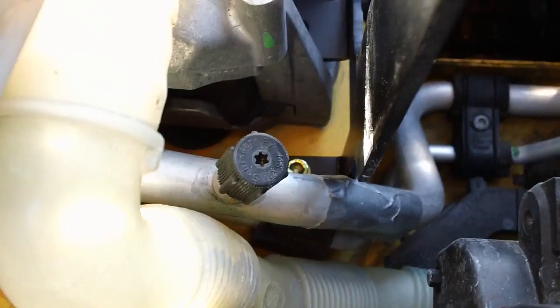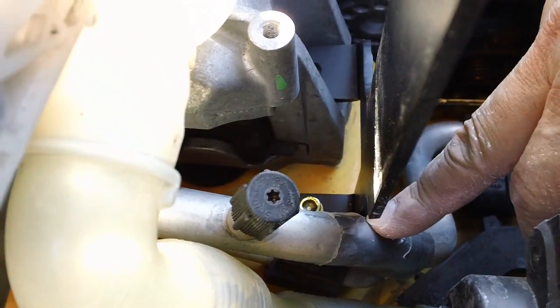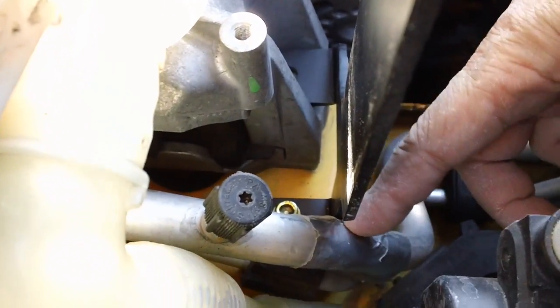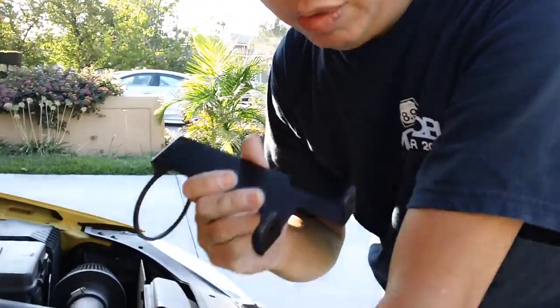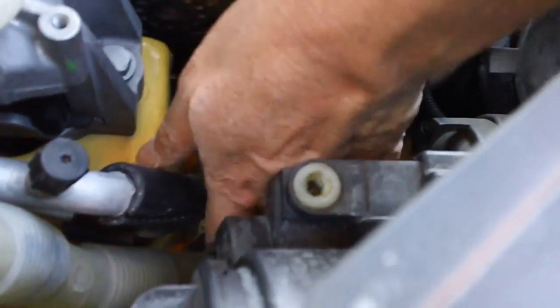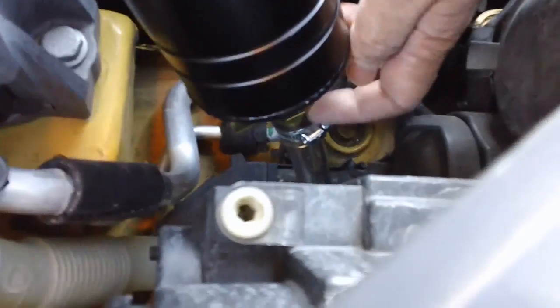I suggest — though I'm being lazy right now — that you file this down or put a thicker piece of material here so it won't rub up against the AC pipe. I ended up removing the bracket anyway so I could slip a hose on there. I just cut it and slid it on, which made it easier to mount the C-clamp with the hose onto the end of the catch can.